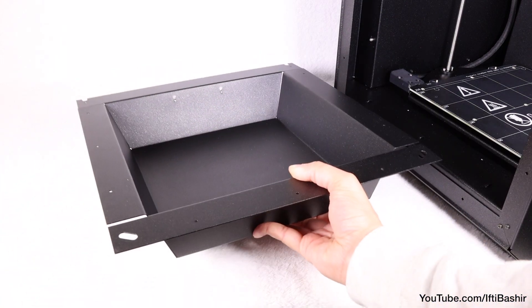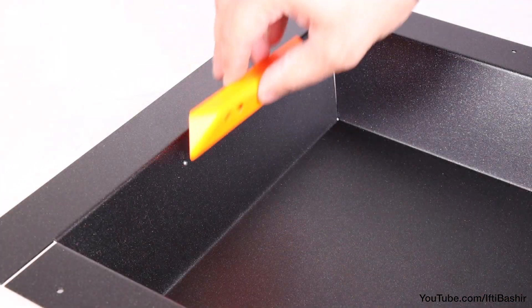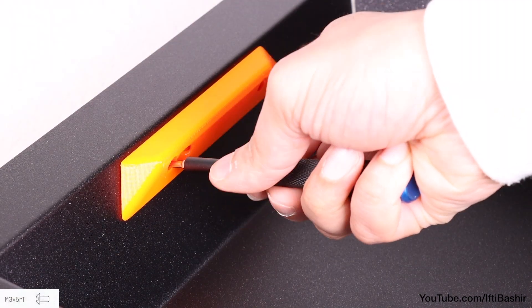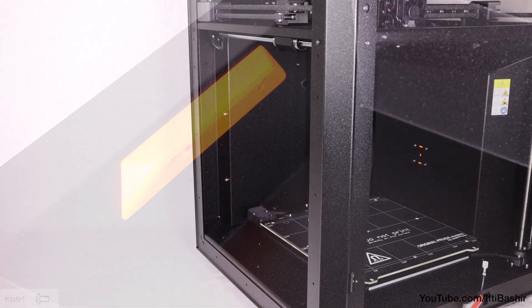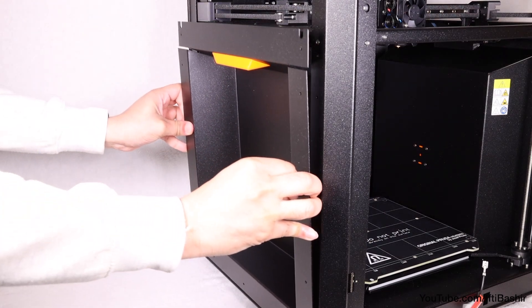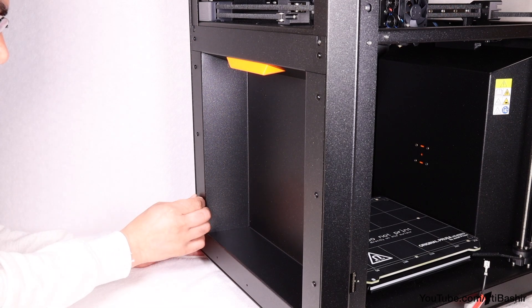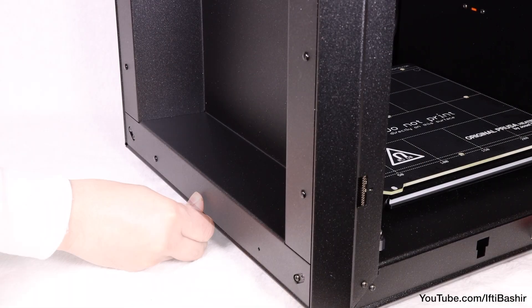The left side is much easier: line up the handle to the top side of the sheet and secure with two M3x5 screws, then place the panel on the left side of the printer and secure with another eleven nylon rivets in the same locations as the opposite side.